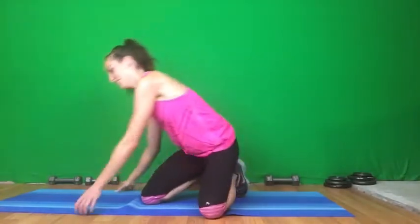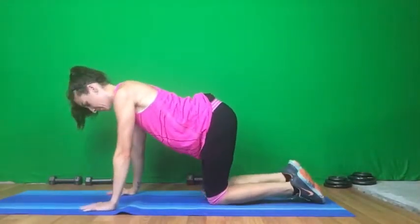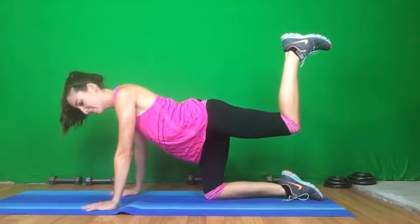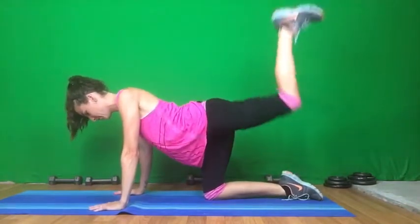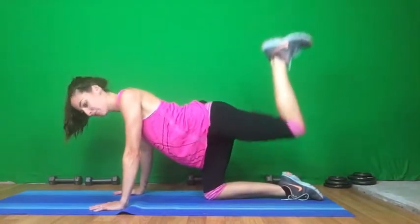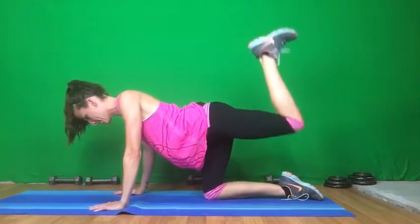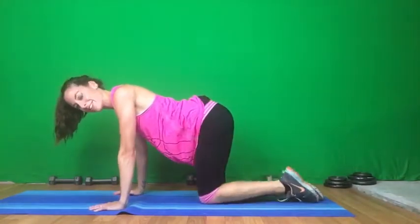So we're going to start with some donkey kicks. Hands are underneath our shoulders, tabletop position, and then we're going to kick that leg up — heel is flexed. We're going to do 15, here we go. Think about squeezing that booty each time you drive that foot up. And then we're going to switch to the other side.